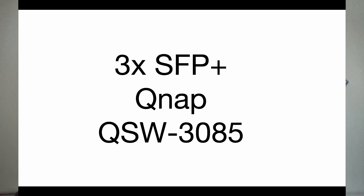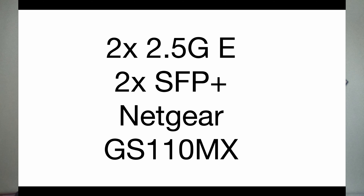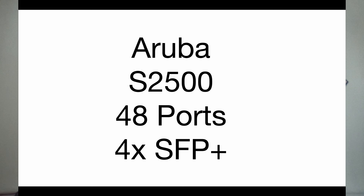As editor Jeff, I realize I forgot to give some conclusions. For unmanaged switches, my first choice is the QNAP QSW-308S with three SFP plus ports — it's easy to use. Second choice is the Netgear GS110MX with two 2.5 gig and two SFP plus ports. For managed switches, just realize you're going to be learning a lot. First choice is the Aruba S2500, 48 ports with four SFP plus, found on eBay.